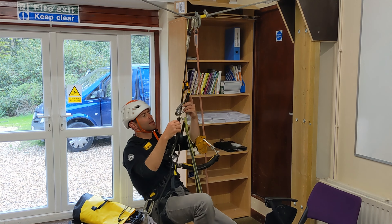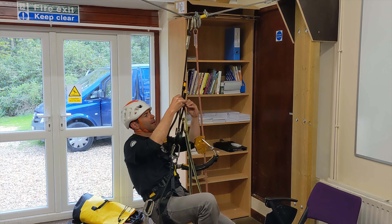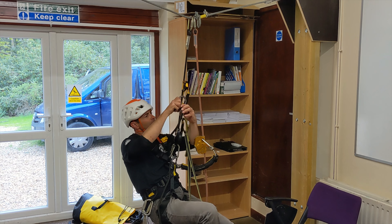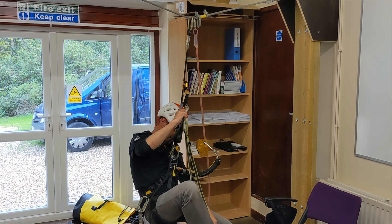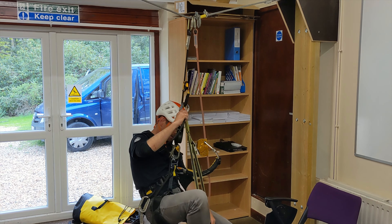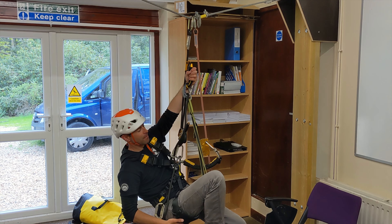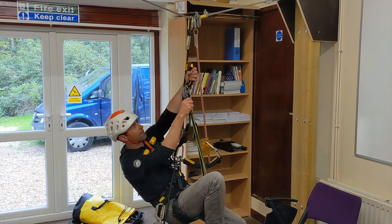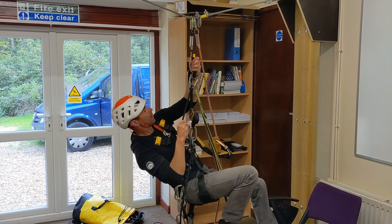If you want a bit of an assist, then you can use the little pulley — clip that in, and make sure your foot loop stays in. Then all I'm going to do is I've got a basic assisted hoist, and at the same time when I push my heel underneath my bum and force myself up, I'm going to pull down at the same time, just like that.